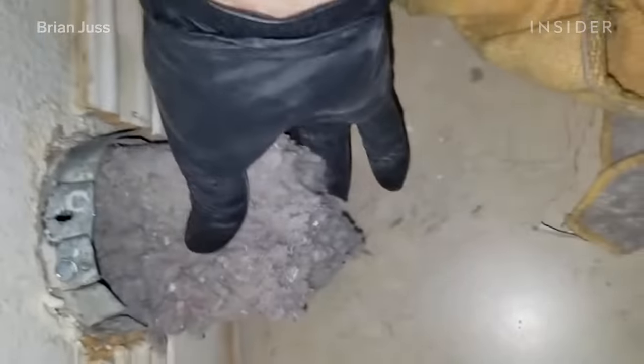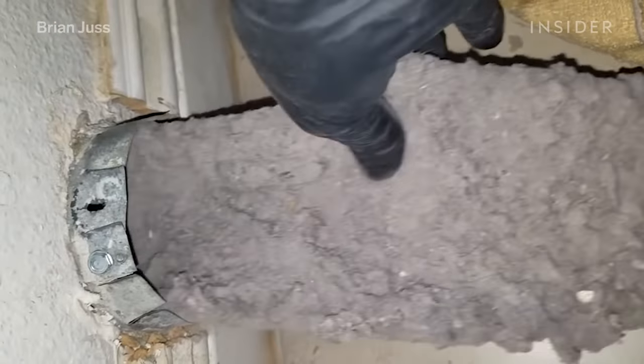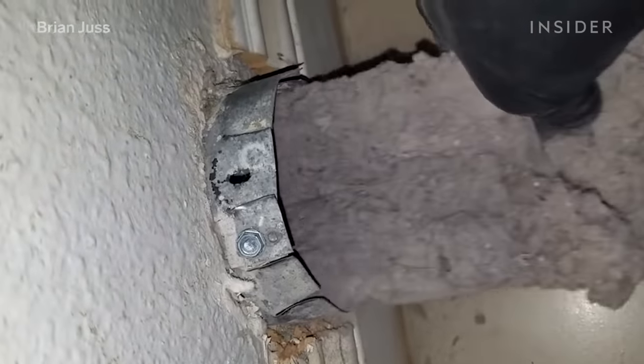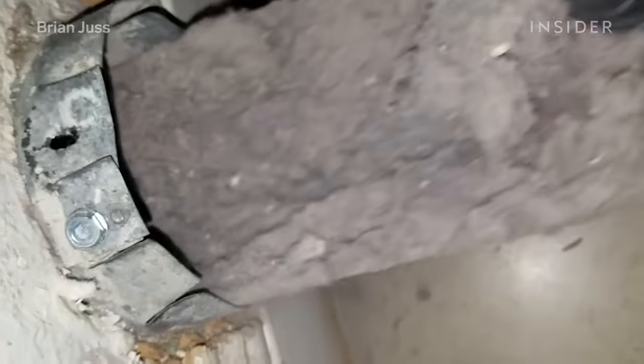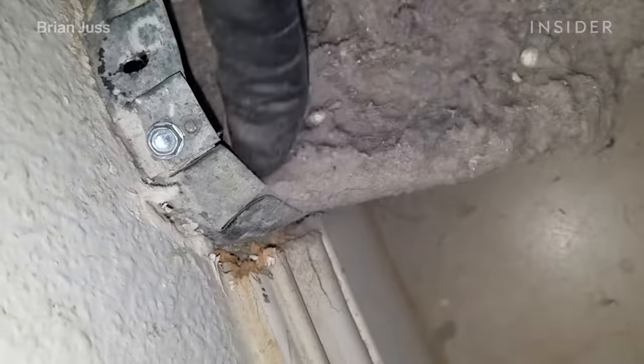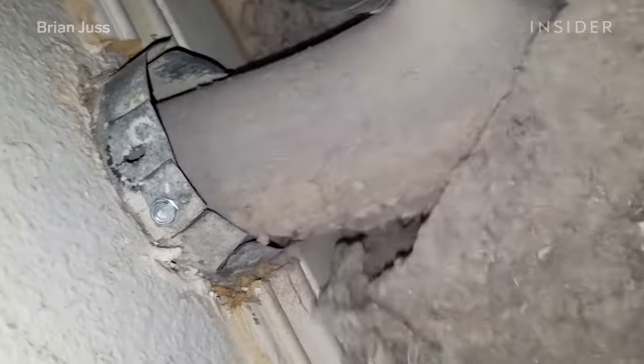This is the back of the dryer, and you can pretty much see there's an endless amount of light coming out. There are a few reasons why you should get your dryer vent cleaned — it's a huge fire hazard, and your clothes will dry more efficiently. It's well worth the money to just pay to get it cleaned every year.